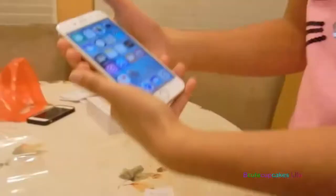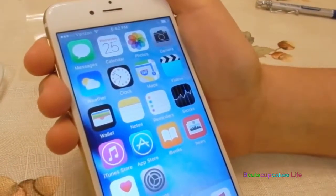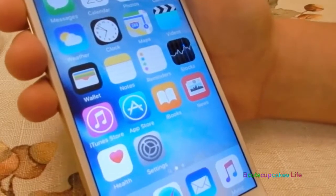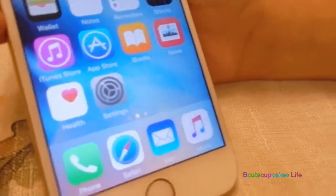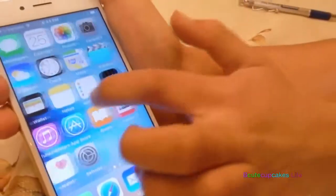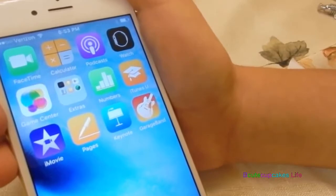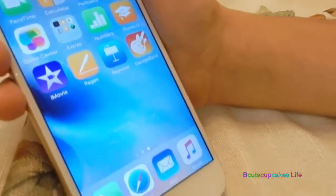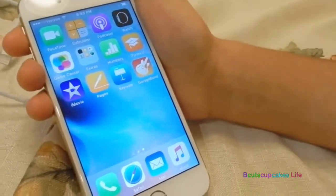Oh my gosh, you guys! So I'm going to go through all the apps that this has. So it has messages, calendar, photos, camera, weather, clock, maps, videos, wallet, notes, reminders, stocks, iTunes Store, App Store, iBooks, news, health, and settings. There's phone, Safari, mail, and music. There's FaceTime, calculator, podcast, watch, game center, extras — we'll go through that after — numbers, iTunes U, iMovie, pages, keynote, and GarageBand. I didn't know they were going to put GarageBand because that is actually an app that you have to buy. The other one didn't have iMovie or iTunes U or watch or podcasts.